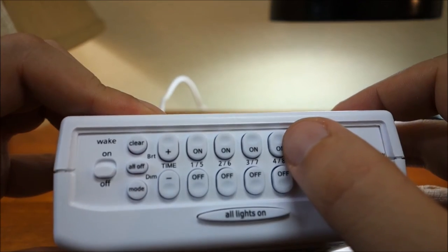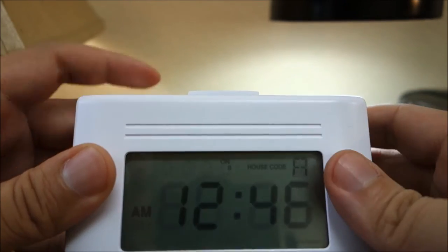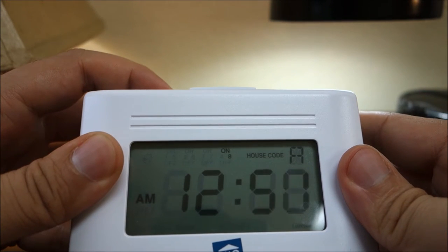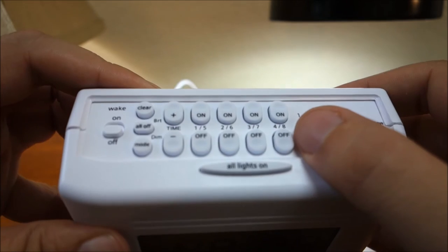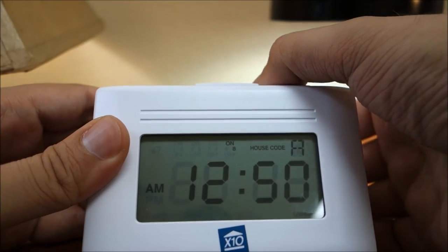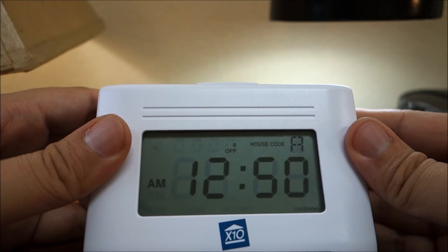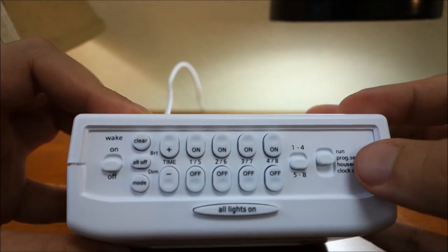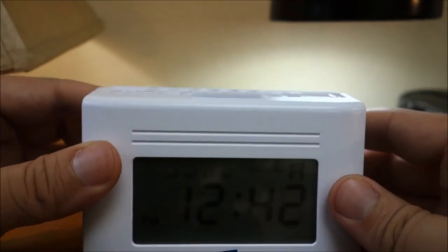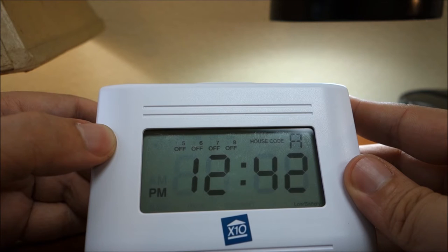You can program a total of 64 on or off times distributed between the 8 unit codes. For example, you could program module number 1 to go on 32 times and off 32 times. However, that would use up all the mini timer's memory and leave no room to program any events for any of the other 7 unit codes. You could instead choose to program modules 1 through 8 to go on and off 4 times each, or any combination in between.